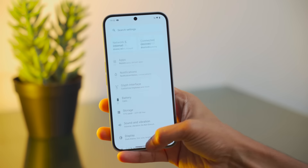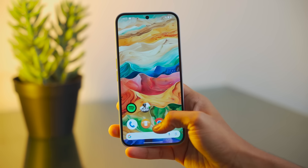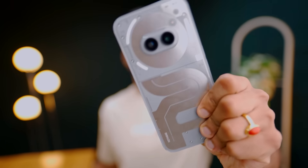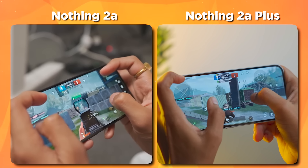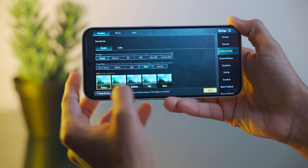In daily use, there are no challenges — no frame drops, no delays. If you use it normally, the experience is the same. We don't feel a difference in gaming either. The game settings are the same as what we used on the Nothing Phone 2A. We played 30 minutes of BGMI and compared both phones on HDR Ultra settings. The Extreme Plus option is not available, and all other settings were identical.